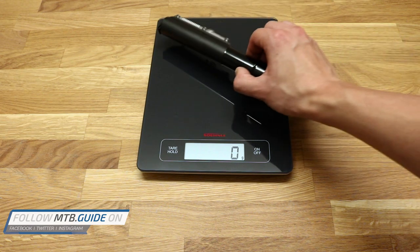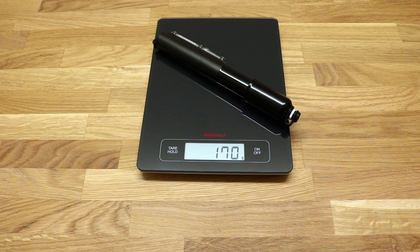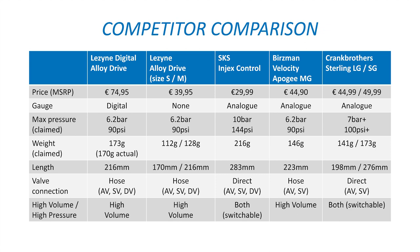Being on the trails with or without a backpack, weight is always an important factor. The Digital Alloy Drive is one of the heaviest pumps, weighing in at about 170g — 3g lighter than the claimed weight of 173g. Some pumps feature different sizes, compromising between weight, size and volume, but the Digital Alloy Drive comes only in one size. A feature seen on some mini pumps but not on the Lezyne is the possibility to switch between high volume and high pressure mode, making a pump also suitable for road use.